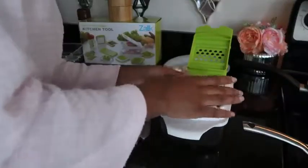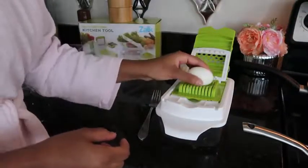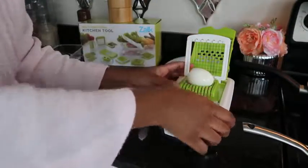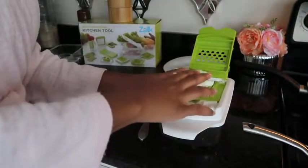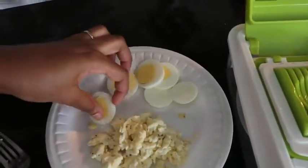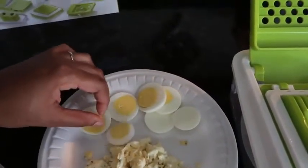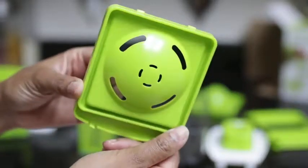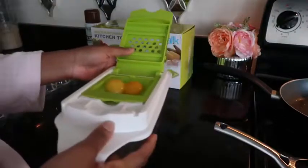I really love how many different attachments you can use with this — it's great for making breakfast. I've never sliced my boiled eggs before, so this was really fun to do, and it slices so well. Do you guys see how nice these slices are? I really love this. You can definitely get creative with your meal prepping.